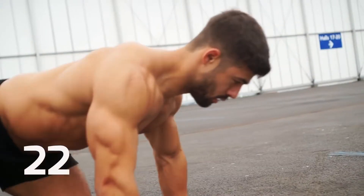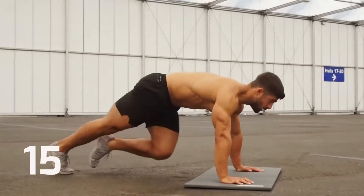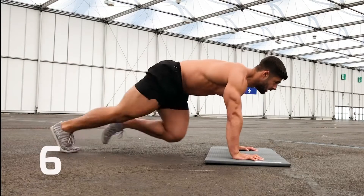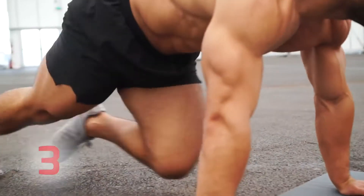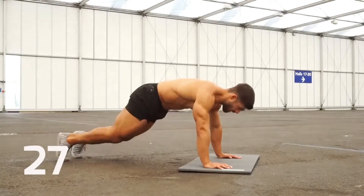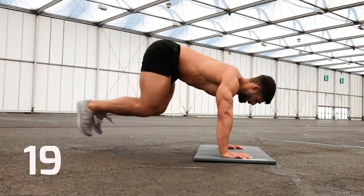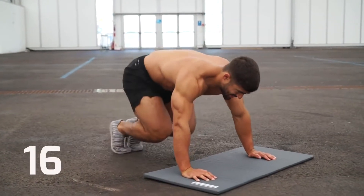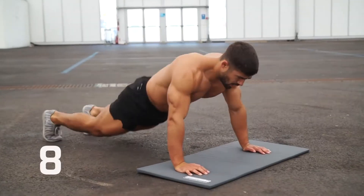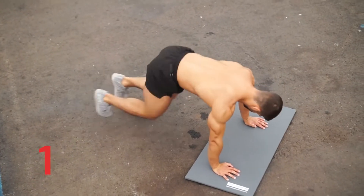Heart rate should be up now. Deep breaths. In five seconds, change to half burpees. Okay, change. Ten more seconds. Three, two, one — and rest.